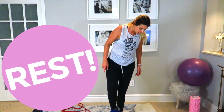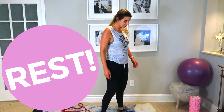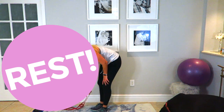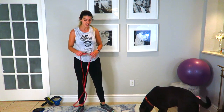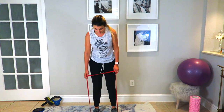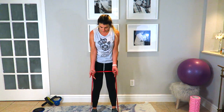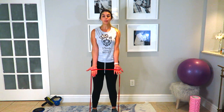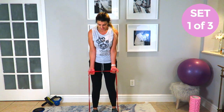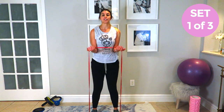Alright, so if you did the jump squats you don't need to do the high knees — your heart rate is already elevated! And for our final workout of the day, we're going to step on the band, shoulder width apart, grab it with palms facing forward, elbows out in front, and we're going to do bicep curls — 20 reps.